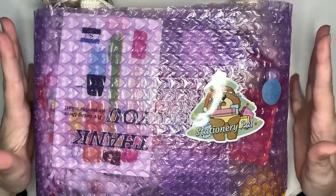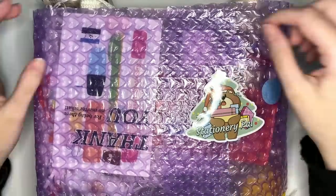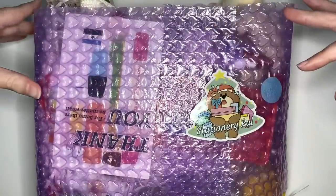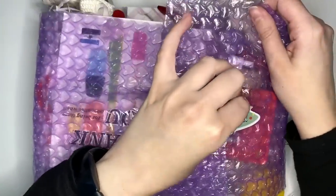Now as it's out of the box, I'm having super trouble actually keeping everything contained, but as always, we have that super cute bubble wrap with the little purple hearts. We love purple hearts, but let's open this up and see if we can do this without ripping the sticker.